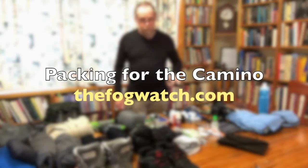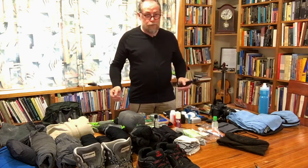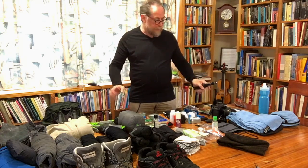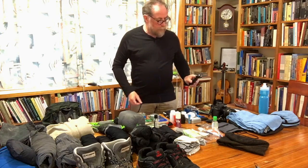G'day, it's Gerry here from thefogwatch.com. What I have spread out in front of me here are all the things I intend to take with me on the Camino de Santiago, so we're really getting the packing refined down fairly well by now.